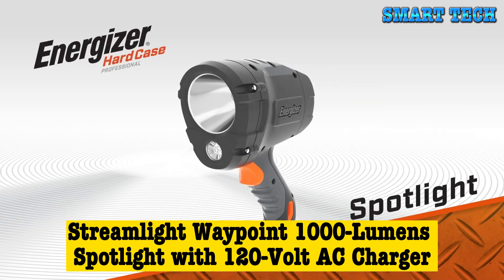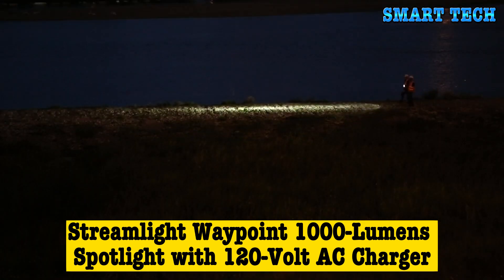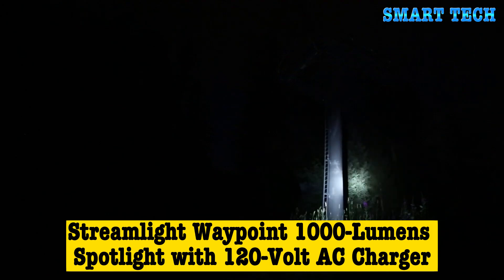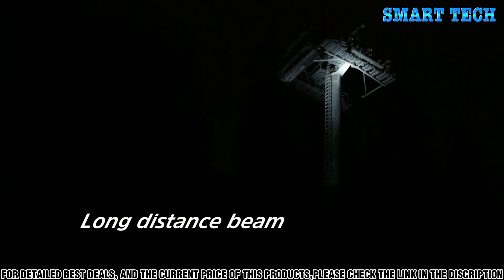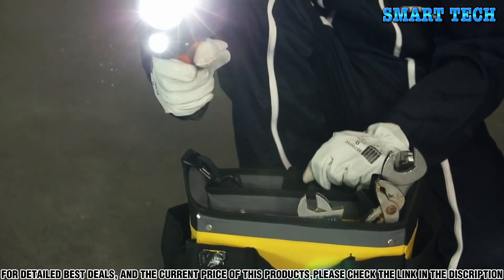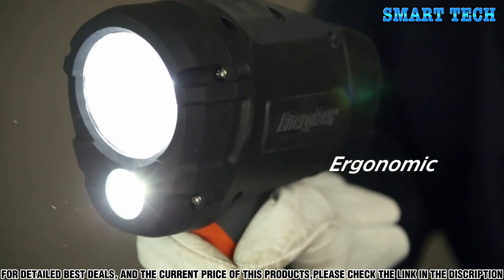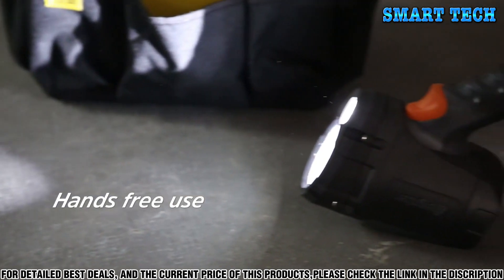Discover the new Hard Case Pro Spotlight. Equipped with two LEDs, the first LED is a powerful and accurate spotlight that enables checking or inspecting from a distance. The ergonomic Hard Case Pro Spotlight is extremely light and practical, even when wearing gloves. It's designed to be balanced on the side, top, or rear surface to provide light to a working area.